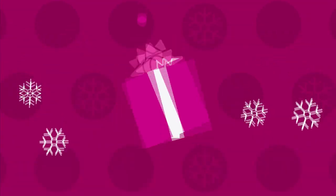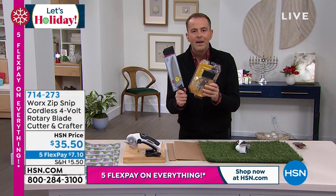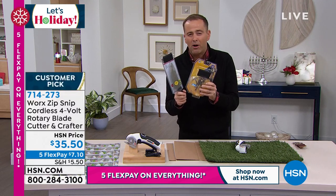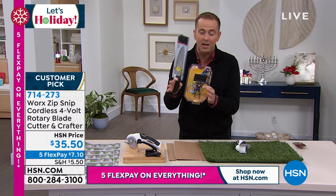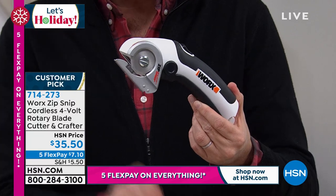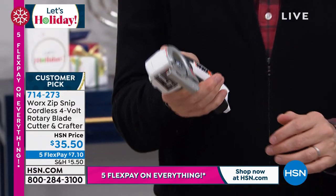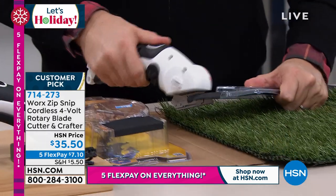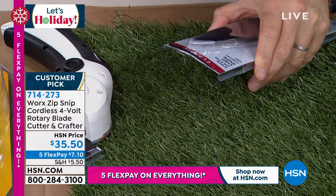You know what drives me crazy? Packaging like this — this clamshell packaging that is a nightmare to get into. You grab the scissors, you grab the box cutter, it can be very dangerous. If you've got arthritis or dexterity problems, you're trying to cut through it and it can be really hard. Welcome to a whole new world — a cordless solution from WORX. It's called the Zip Snip. Safety design: I press down there and I press down here. Now I can easily and simply cut through maybe this package. It slices through, no pun intended, like a hot knife through butter.